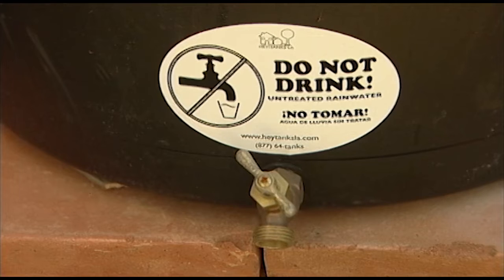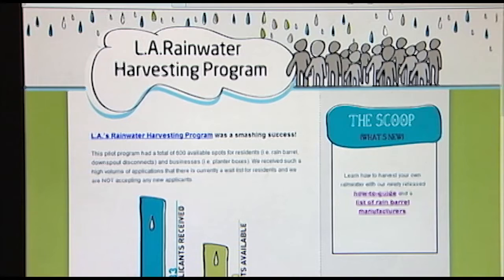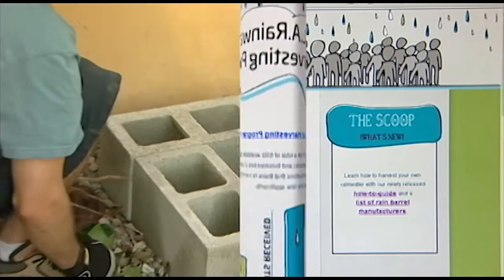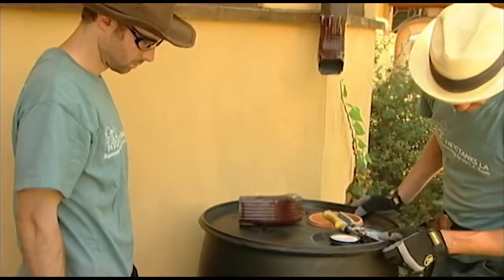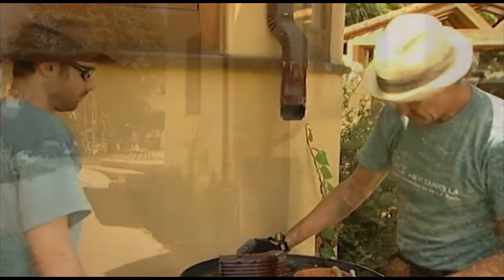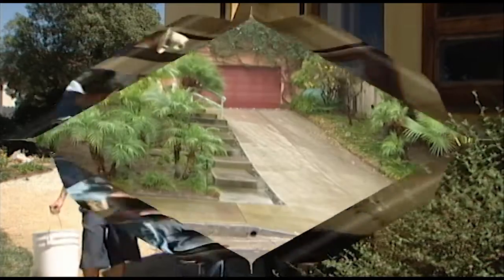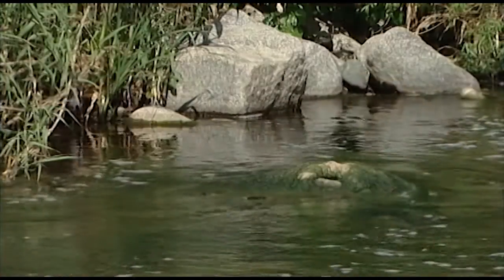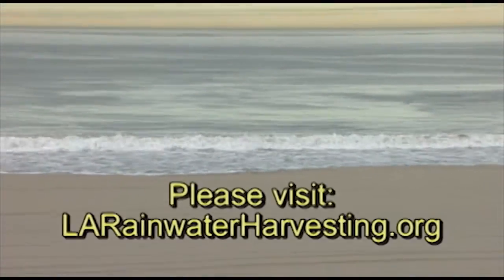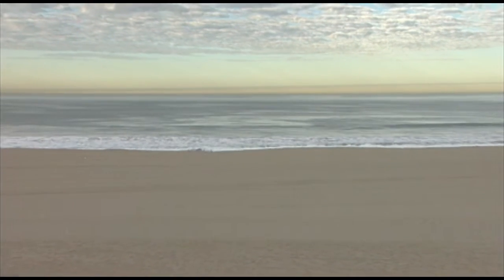Also, if the rain barrel you decide to use does not have a Do Not Drink sticker affixed directly above the barrel spigot and you want a multilingual sticker, you can visit larainwaterharvesting.org to download sticker language. Lastly, as with any home improvement project, we recommend consulting the Los Angeles Department of Building and Safety regarding the appropriate permits that may be necessary. Hopefully, this demonstration has been a helpful guide as you prepare to complete your rain barrel installation. Harvesting the rain is just one way homeowners can do their part to conserve water and keep our creeks, rivers, lakes, and beaches clean. Please visit larainwaterharvesting.org for more rainwater harvesting tips. And on behalf of the City of Los Angeles, thanks for watching.